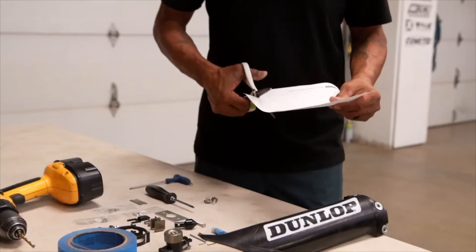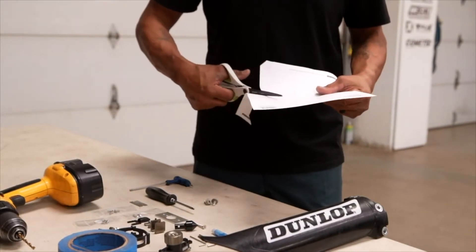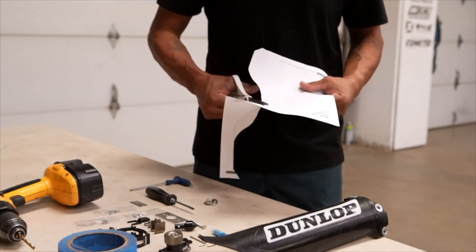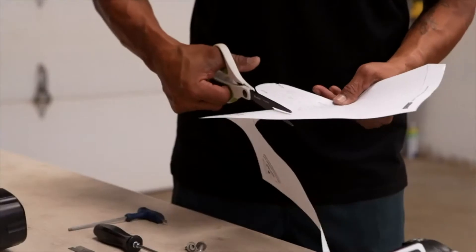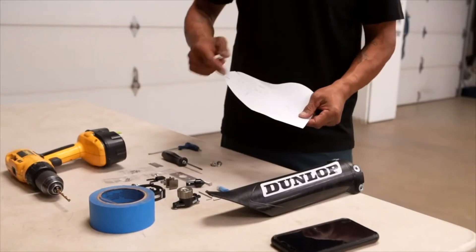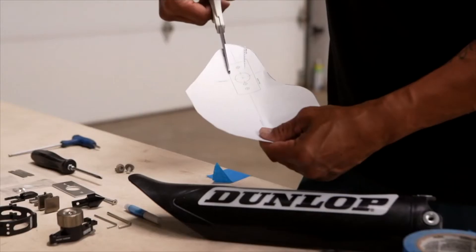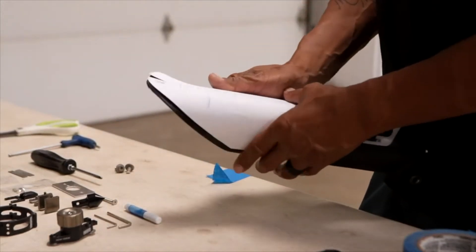Drawing on our arts and crafts skills from kindergarten, you cut along the line as best you can to get the pattern ready. There are two lines that you need to cut out to accommodate the bend in the fork guard. This guide is going to tell you effectively where to mount the template plate when you drill the holes.